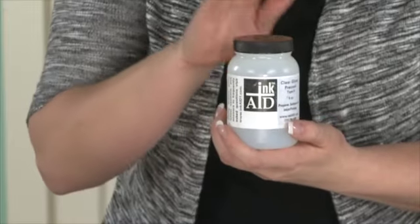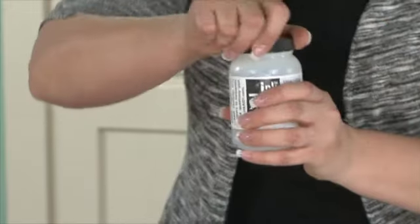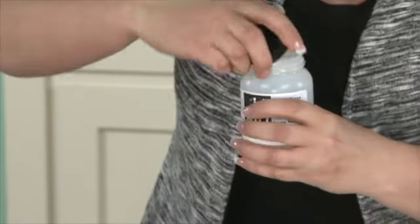I'm going to show you really quickly how to do that. We actually have a My Craft Channel exclusive — we teamed up with Ink Aid to bring you this exclusive size to try out, and we wanted to make sure there was enough in here that you could do quite a few projects.